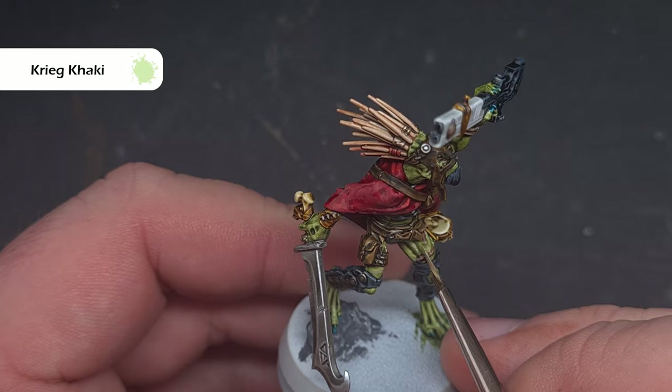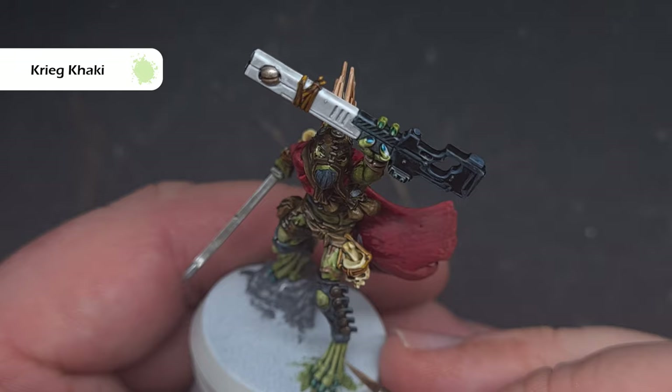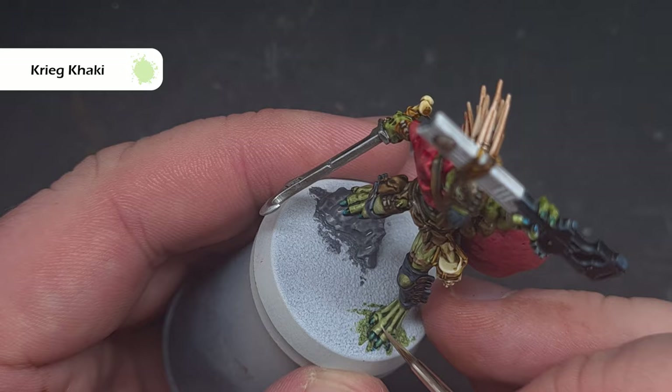The last thing we'll do on this model is take some Krieg Khaki and use this to highlight the flesh areas — looking for those most raised parts as well as any sharp joints such as on the knuckles on the hand. This is a nice and easy step that'll really help this model pop.